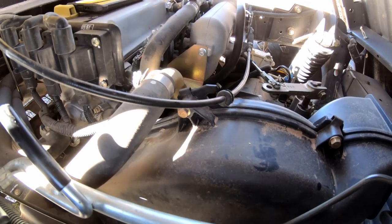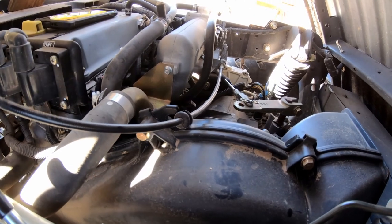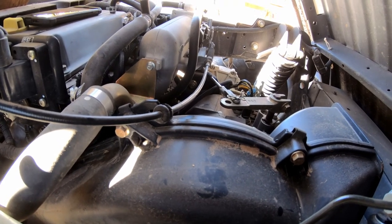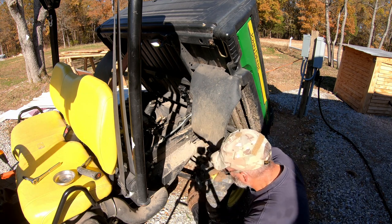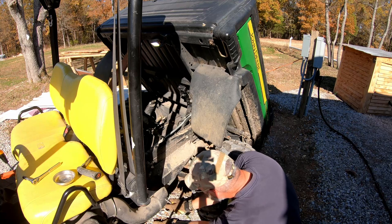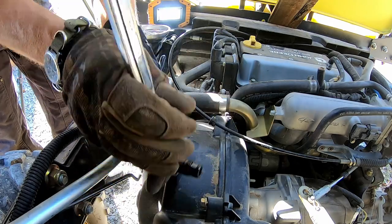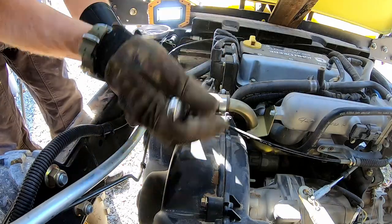We've got a series of 10-millimeter bolts all along the perimeter of this that we're going to have to take apart to get inside of it and get that starter loose, and then try to get it out of that really tight hole it's in and see if we can figure out what's wrong with it. First thing we need to do is take this breather off of the cover for this Reeves drive, get that out of the way. All right, that was easy. We'll leave that one loose but holding it together at the top so we don't have too much stuff moving around.